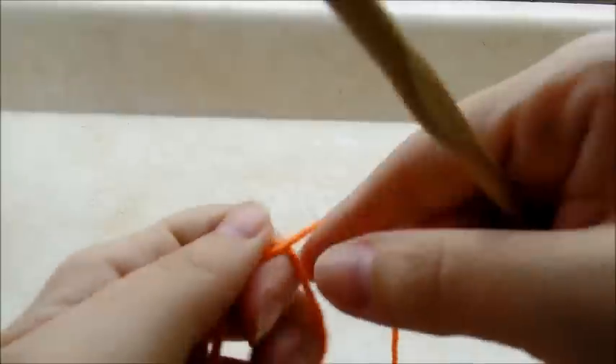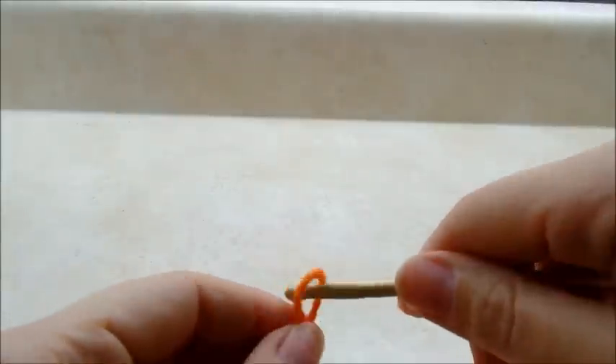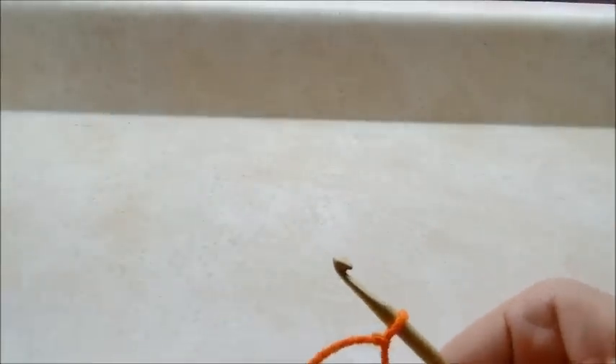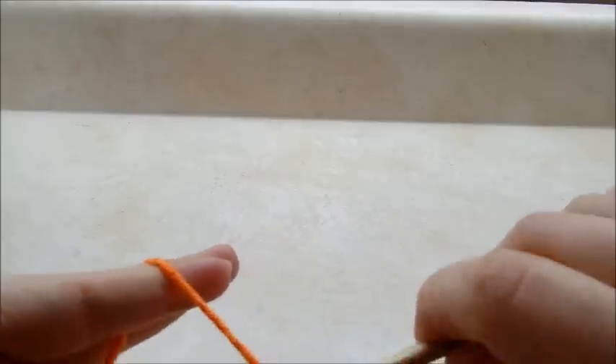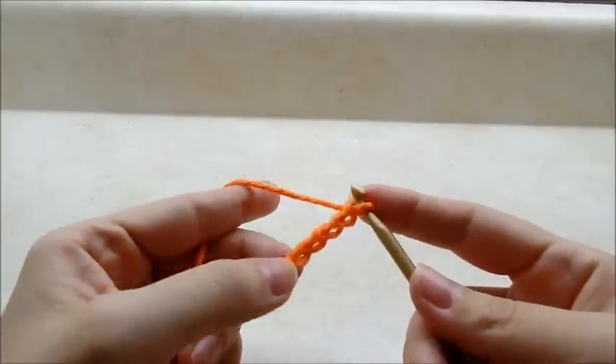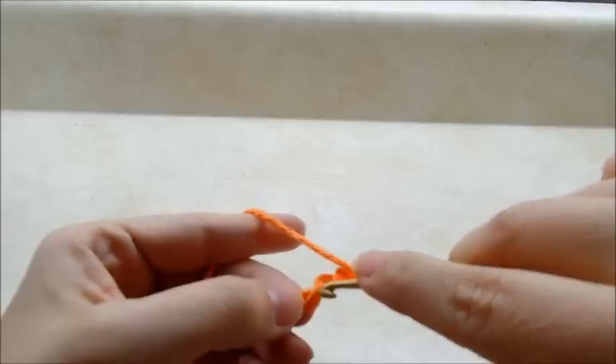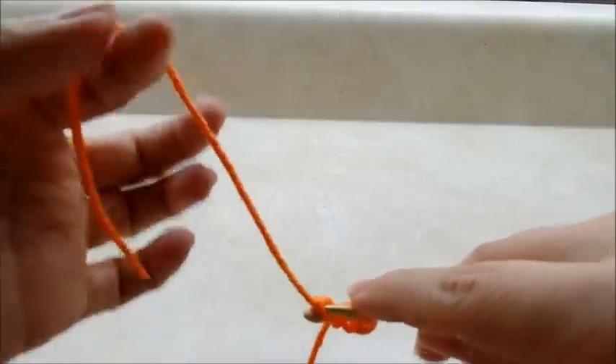We'll start off with a slip knot as usual. You want to start with a chain of four, and we're going to slip stitch into the first stitch to form a ring. If you want to do the magic circle here, that's fine.